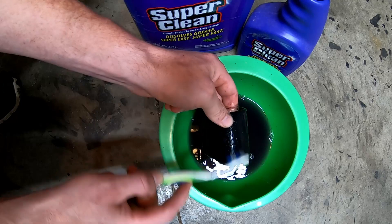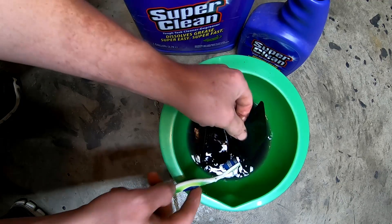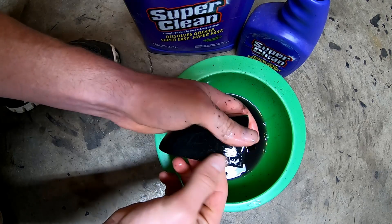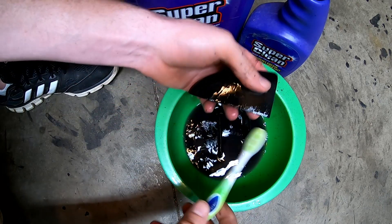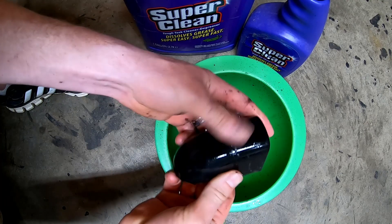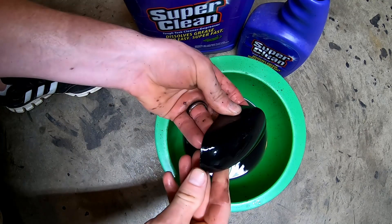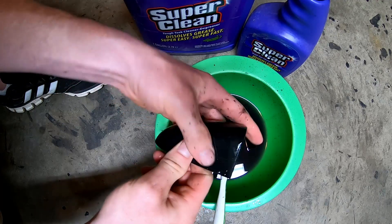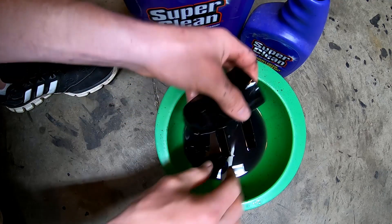You'll rinse it off with water whenever you're finished and then reinstall your parts. Give a good inspection with just your fingers — you can feel right in there if there's still a little bit left that you haven't quite scrubbed through. It'll still feel kind of slimy just because of the cleaner, but you will feel a texture difference between a part that's clean and a part that still has that soft touch sticky stuff behind.